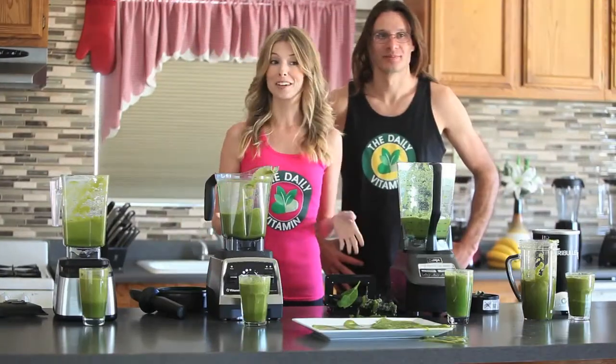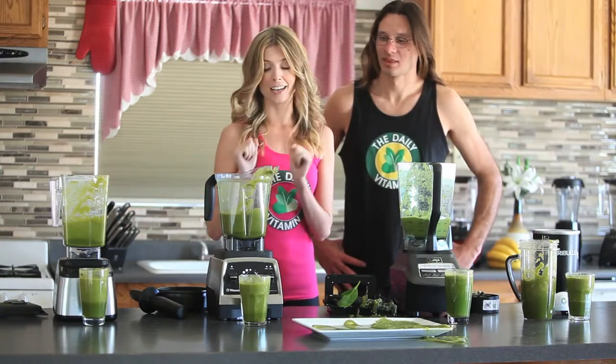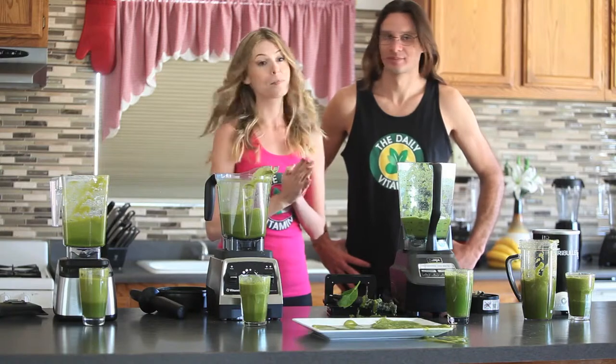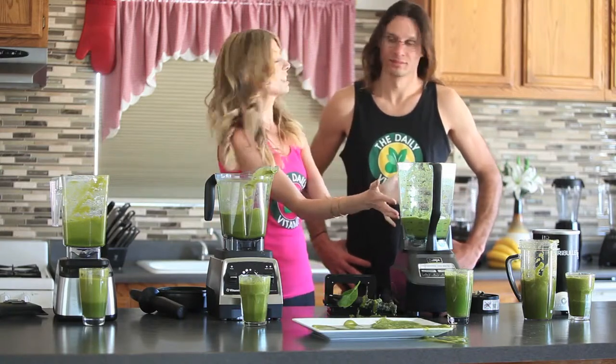We are going to declare the Blendtec Designer and the Vitamix G Series as a tie. And the runner up is the Nutribullet, and last but certainly not least, the Ninja.